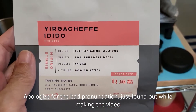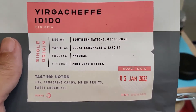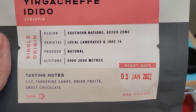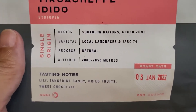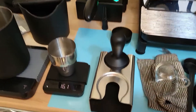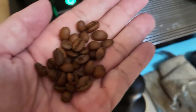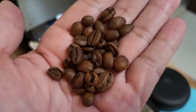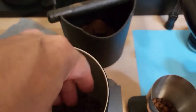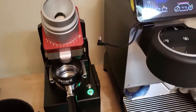Today we're doing Yagashefe from Dutch Colony, so you can see the specs are all here. It's a bit late because I'm near the end — actually it's about two weeks old, so it should be okay. I'm doing 16 grams of beans. Look at the beans — I guess it's typical espresso roast, not too much to the dark side. The beans are pretty tiny. Let's go ahead and brew.